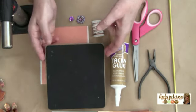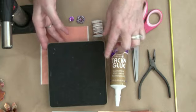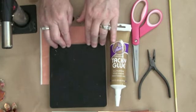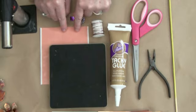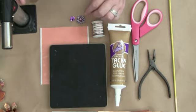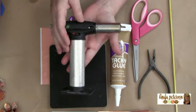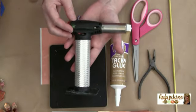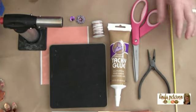I also have my Sizzix die here, and this is my Tim Holtz alterations die. This is the tattered flowers, and there are actually four different shapes on this that you'll see coming up as we get into the project. You will also need a sheet of double-sided tape. We are also going to be colorizing our copper in this project, so you're going to need a heat source. I'm going to use my butane torch. You can also use a candle or a heat gun — heat guns just take a little longer.